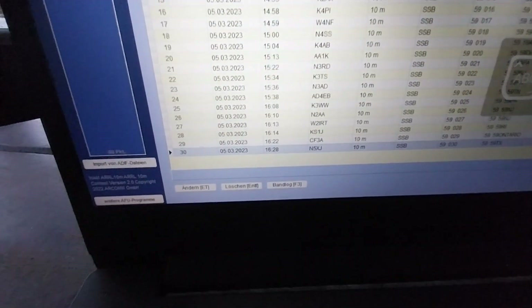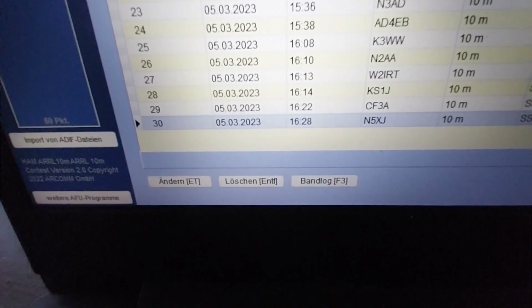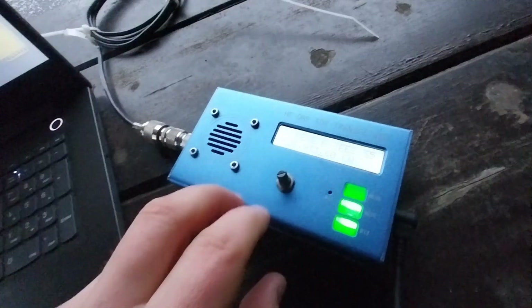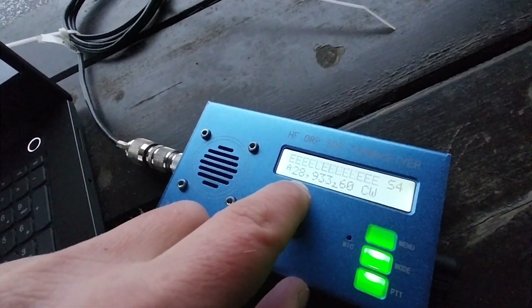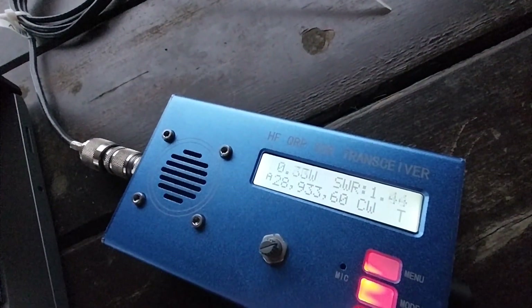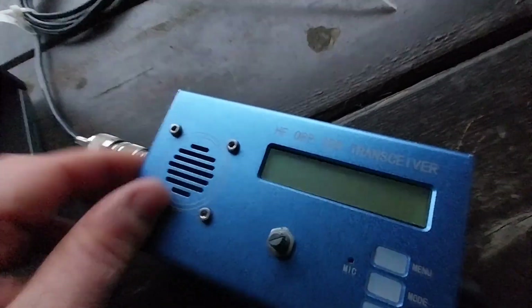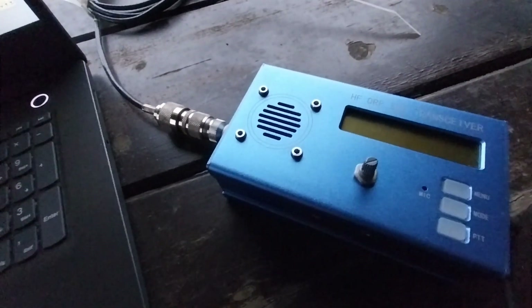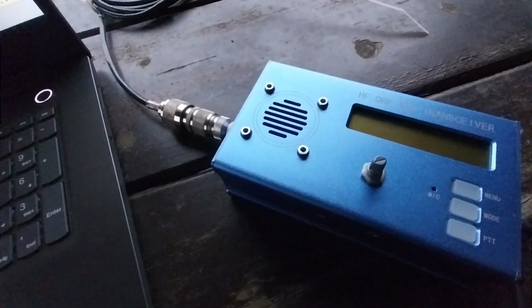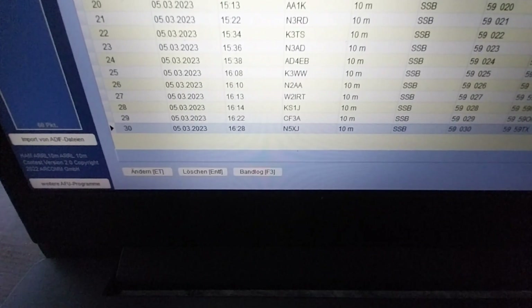I got 30 contacts. The last one was November November 5 X-ray — Japan. I thought it gives out one watt, but on nearly 29 megahertz — look at that — 0.3 watt. I managed that contact to Texas with 300 milliwatt. The perfect contact, 300 milliwatts in SSB to Texas. Look at that — the last one on nearly 29 megahertz.